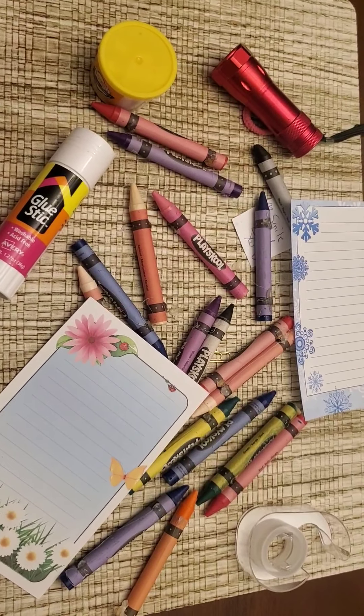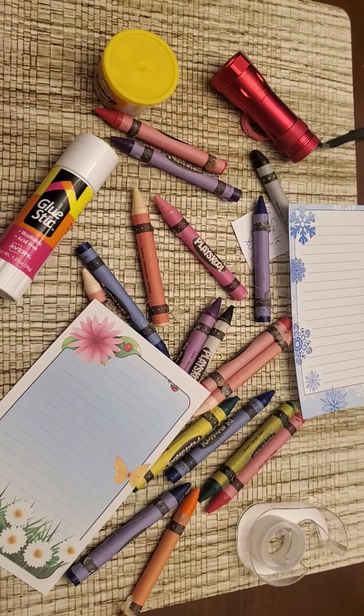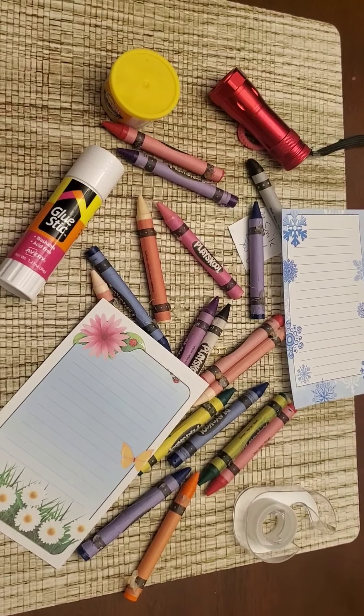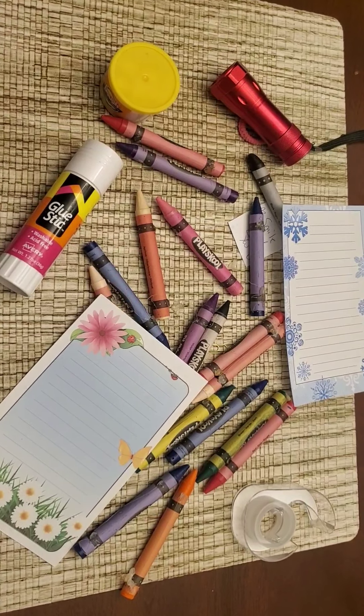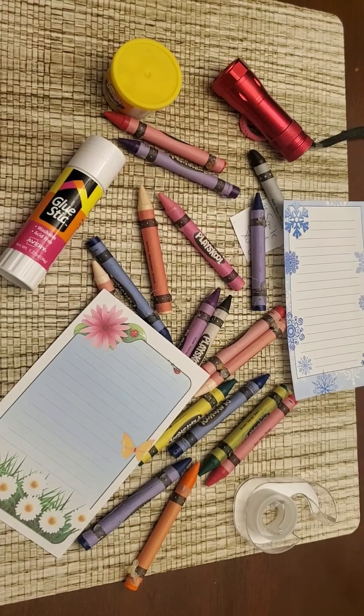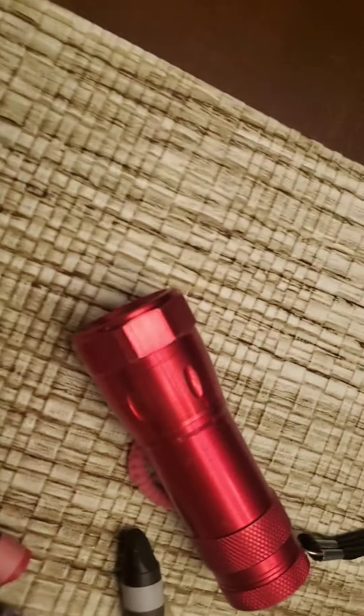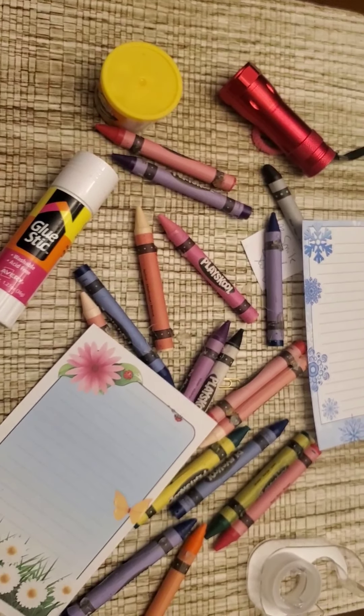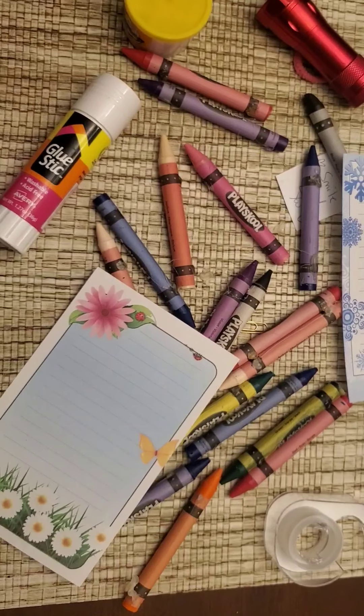Can you find the hair tie? Ready for the answer? It's under the flashlight. It's under the flashlight.